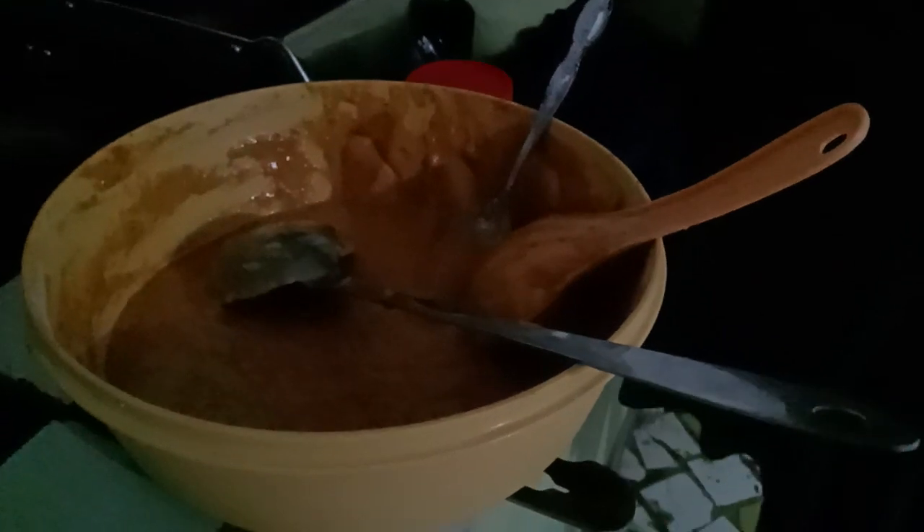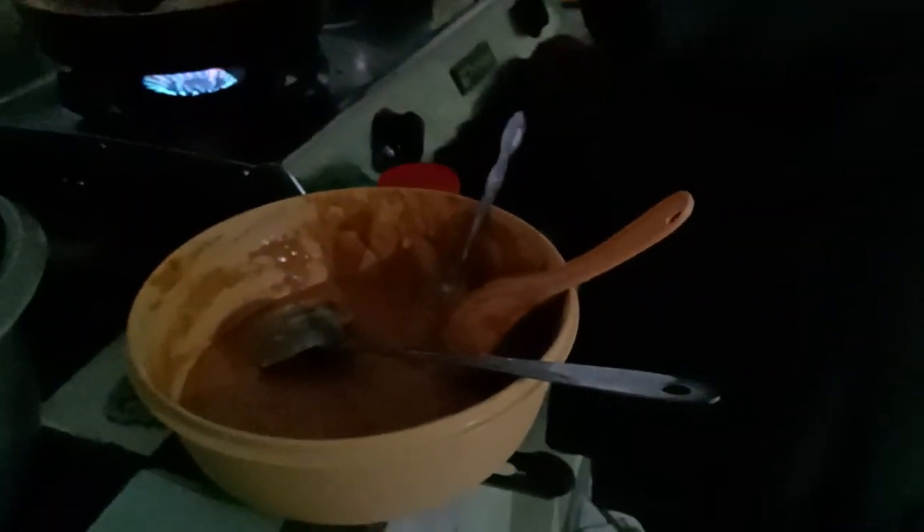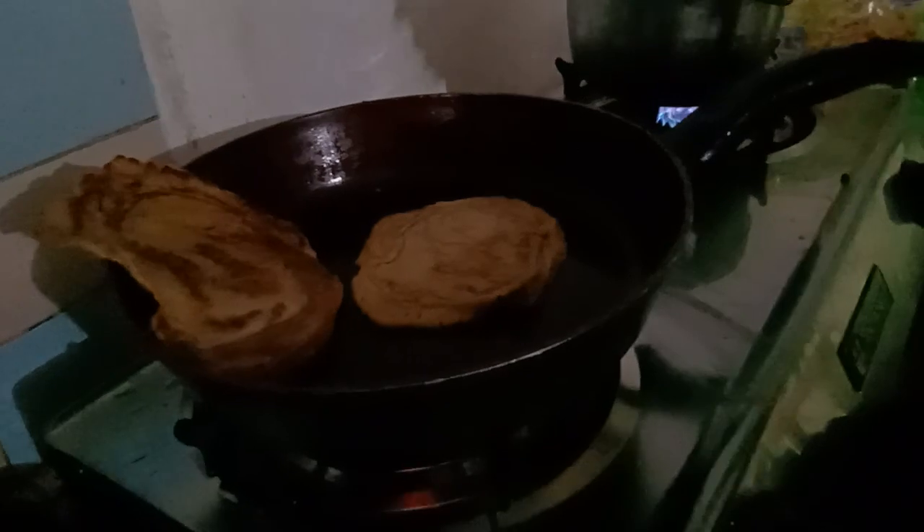Hello guys, this is not keto because it's pancakes, but it is lactose free because I'm lactose intolerant. So this is lactose-free pancakes.